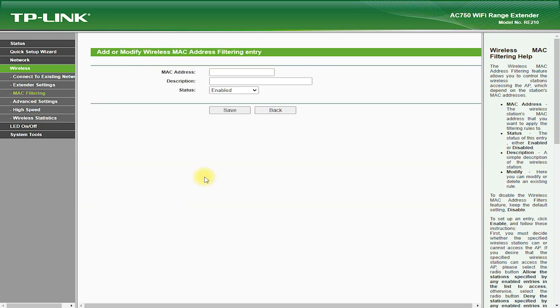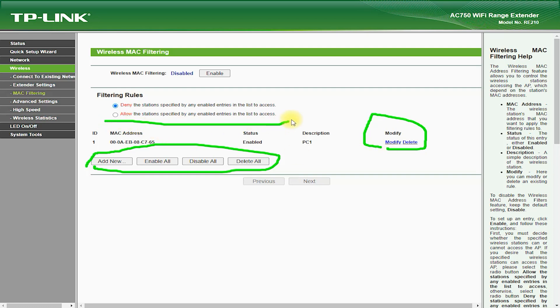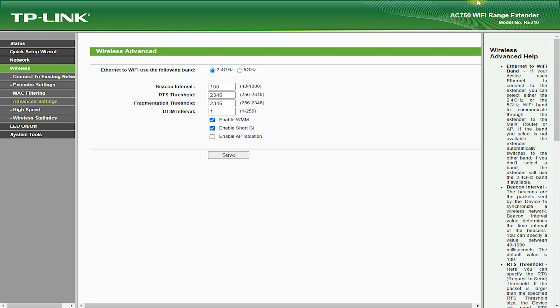Pros: The RE210 AC750 can help increase the coverage of your Wi-Fi network, which is particularly useful in large homes or offices. The device is easy to set up and configure, and can be connected to your existing Wi-Fi network in just a few minutes. It supports speeds of up to 750 Mbps, allowing you to stream high-quality video, play online games, and download large files without lag or buffering. It supports both 2.4 GHz and 5 GHz Wi-Fi bands and is priced affordably.